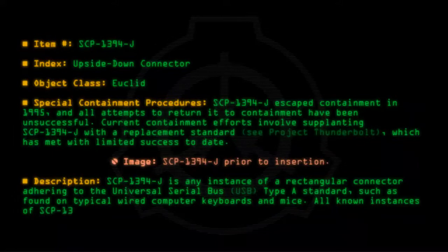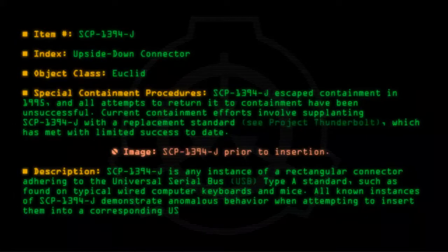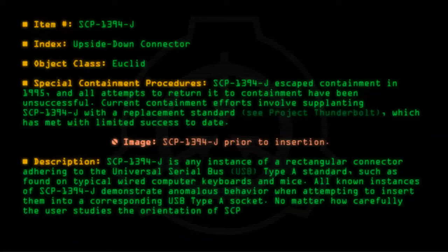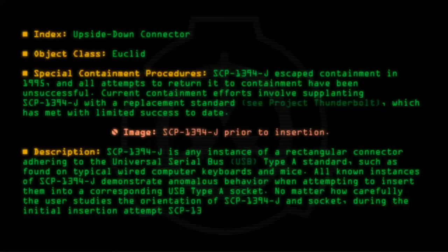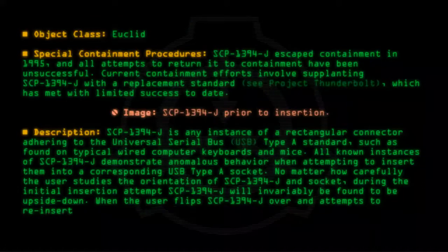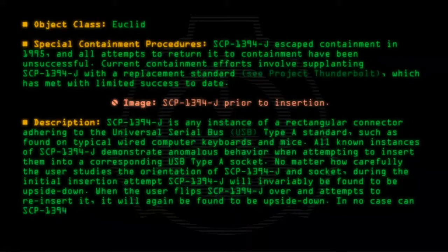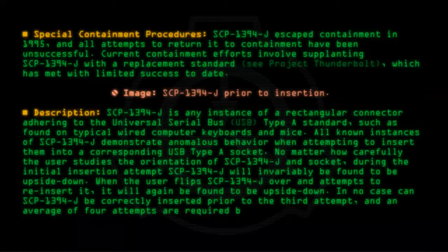All known instances of SCP-1394-J demonstrate anomalous behavior when attempting to insert them into a corresponding USB Type-A socket. No matter how carefully the user studies the orientation of SCP-1394-J and socket, during the initial insertion attempt, SCP-1394-J will invariably be found to be upside down. When the user flips SCP-1394-J over and attempts to re-insert it, it will again be found to be upside down. In no case can SCP-1394-J be correctly inserted prior to the third attempt, and an average of four attempts are required before SCP-1394-J is oriented correctly.